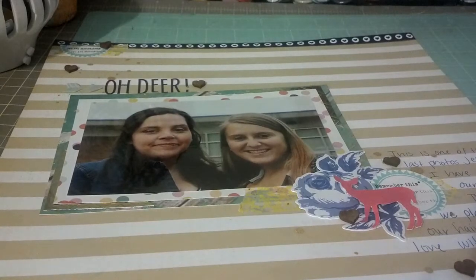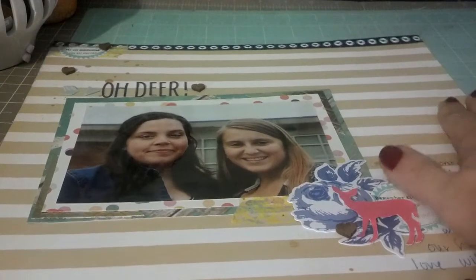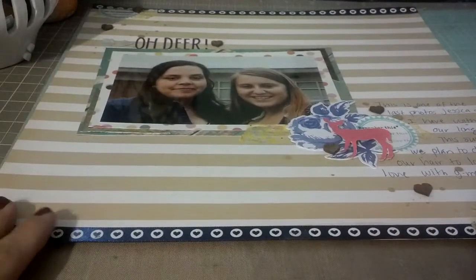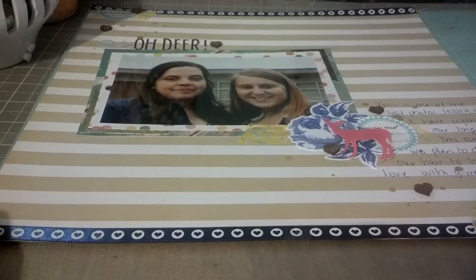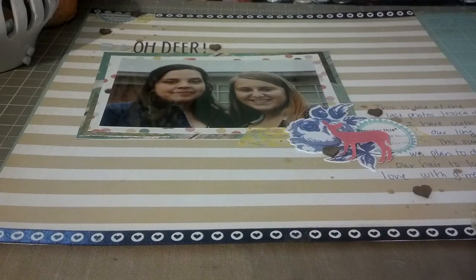What I journaled about was that this is one of the last pictures Jess and I took before we cut our hair, so it was just a really special moment and I wanted to document that. So that is my layout. I'm going to come back in a few and show you a few of the things that I got in my last haul opened up — a few people asked that I do that, so I am going to do that for you guys. I will see you in a few. Bye.